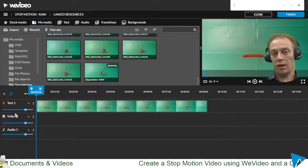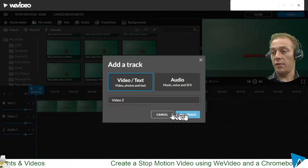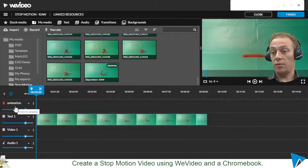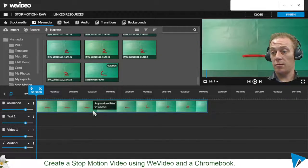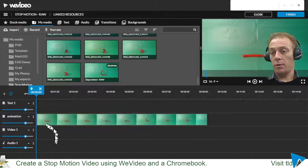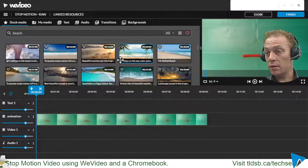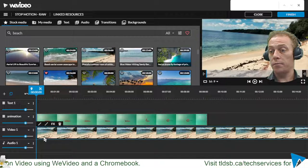I dropped it on the text one track, which is a video track so that's fine. If I wanted to keep text one for text, I could click the plus button to add another video track — I'll call it 'animation' — and move the clip down onto that animation row. Now I need to find something to put on video one as my background, so I'll come up to stock media and pick a nice beach scene.